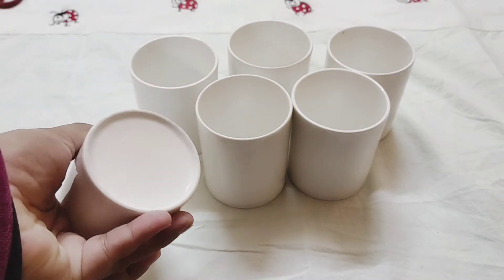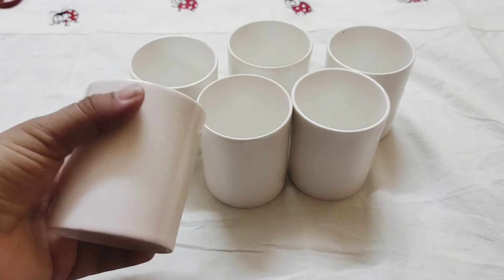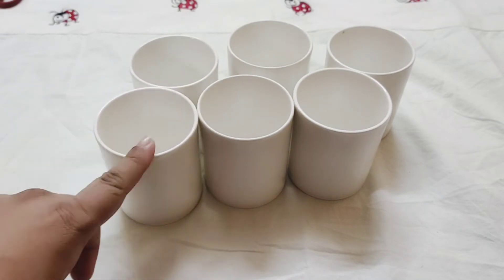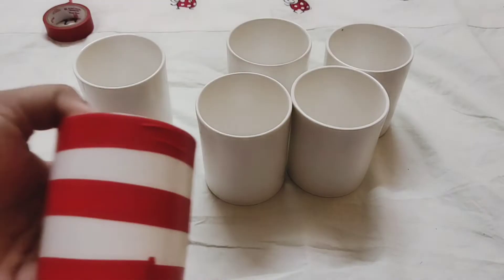This is a set of six ceramic glasses. One time I was really fond of these white glasses, but now I'm really bored looking at them, so let's change them.